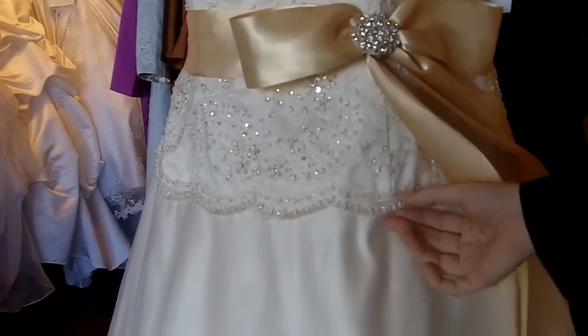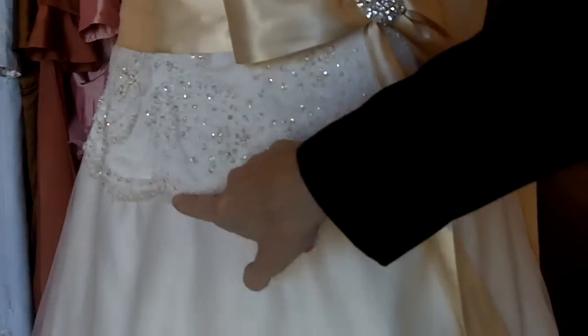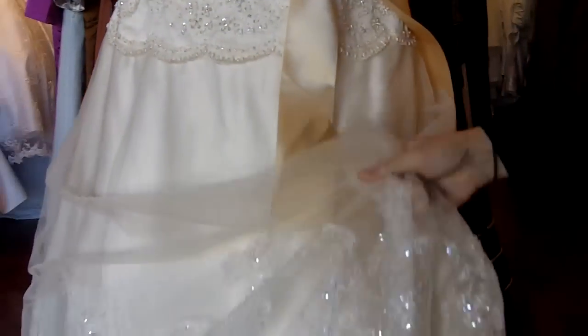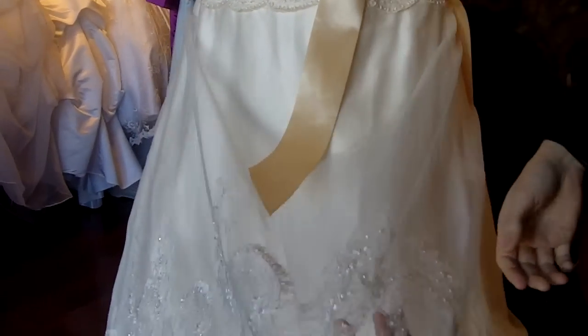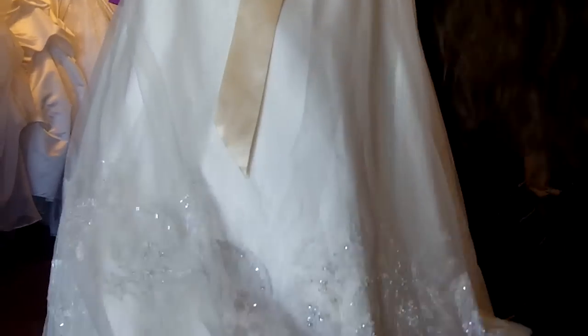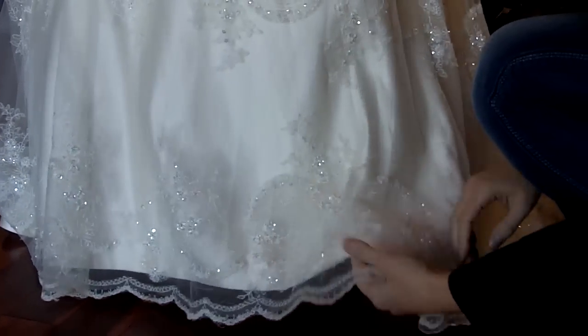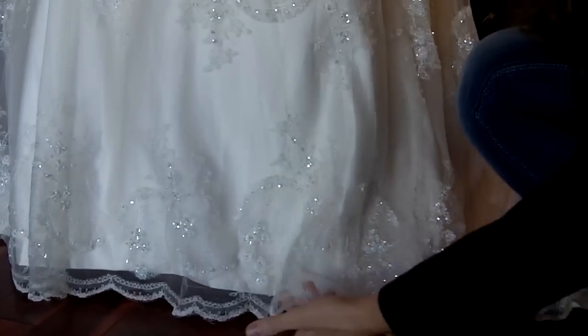It does have a really pretty scallop trim on the very edge of the lace. Towards the bottom, the entire dress has an overlay of tulle and lace applique. It is also beaded and the very bottom has a really nice scallop trim.